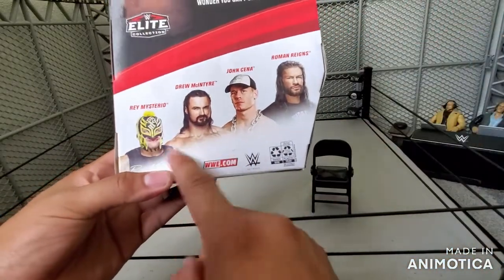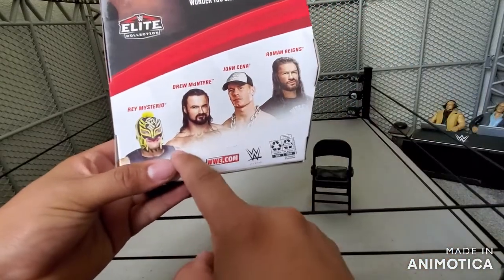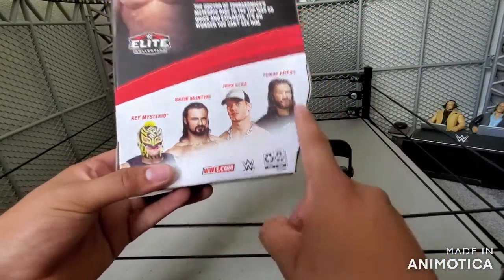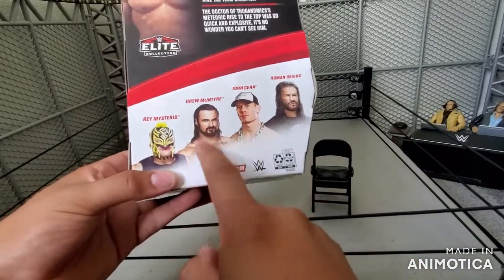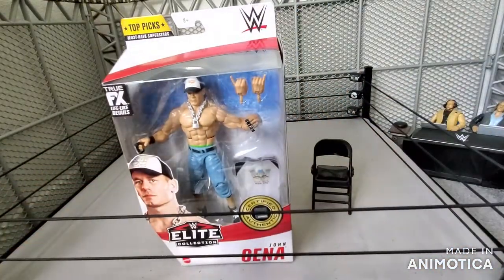Others in the line include Rey Mysterio — which we did a review and unboxing of, so go check it out — Drew McIntyre, John Cena, and Roman Reigns. I'm going to be linking the description for this review. But anyways, without further ado, let's go ahead and unbox it.